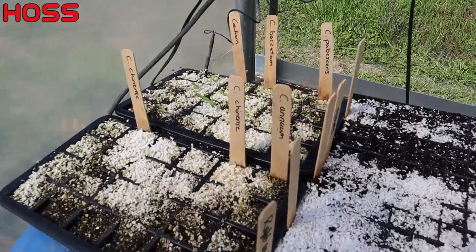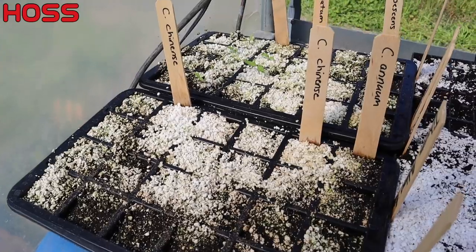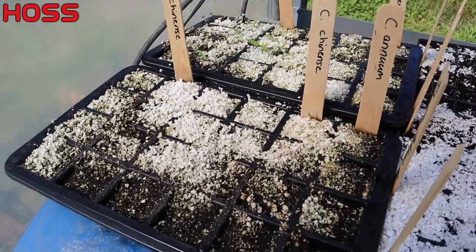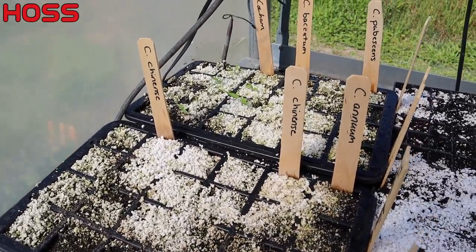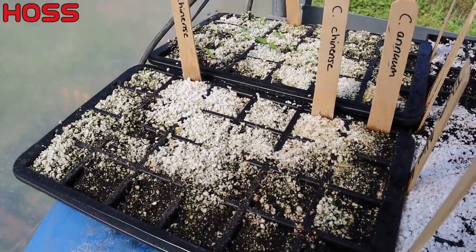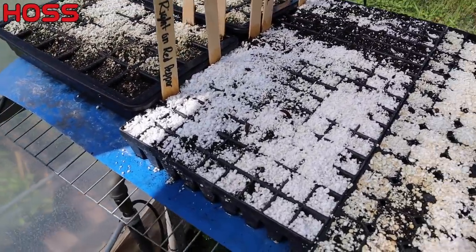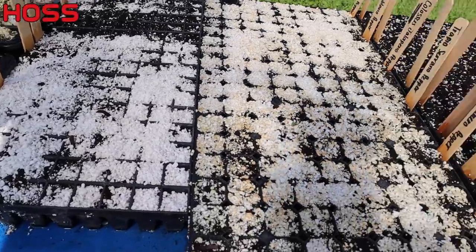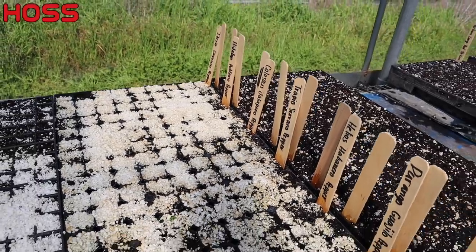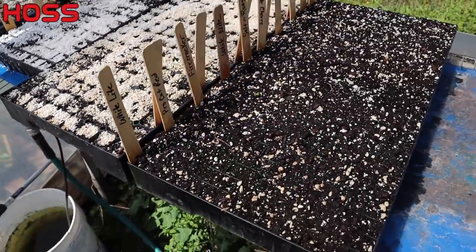Inside the greenhouse: those peppers that Jason at Cog Hill sent me still haven't come up. I think I'm ready to just give up on them - it's been almost four weeks. Some peppers can take four weeks, but four weeks on a heat mat in this warm greenhouse with nothing tells me those seeds might have lost their juice. Over here are all the peppers we did on the last video - some of these giant pepper varieties, the Colossus jalapeño, that big cayenne, all that good stuff.